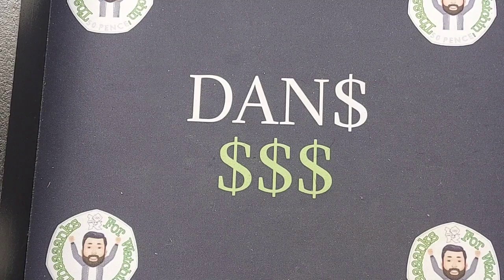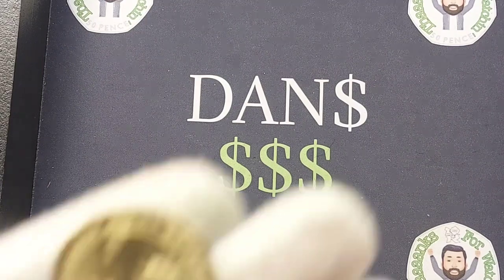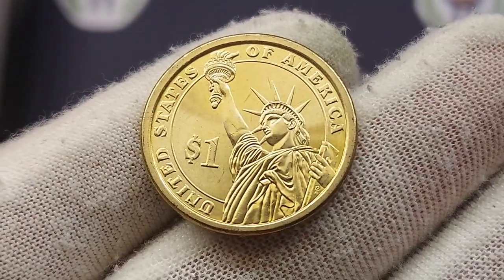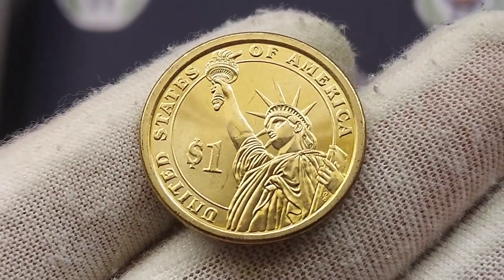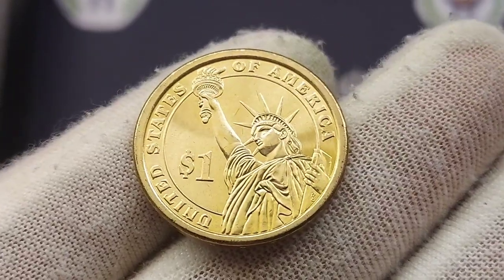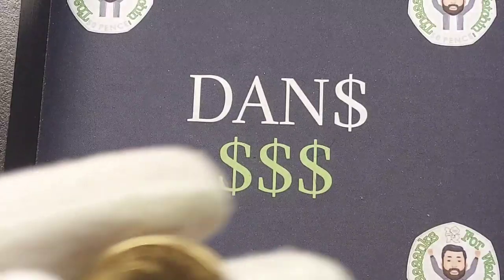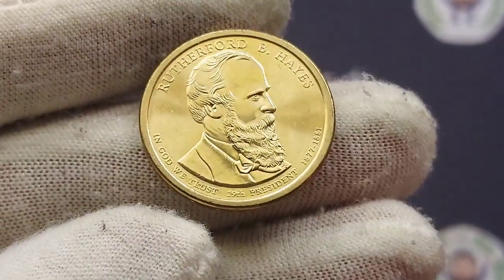Two absolutely stunning designs on the front and on the back. I honestly don't know which one is my favourite of the two — I'd probably go for the Statue of Liberty side, it really is a standout. A huge shout out again to Terence Day for sending in both of these coins to the channel.